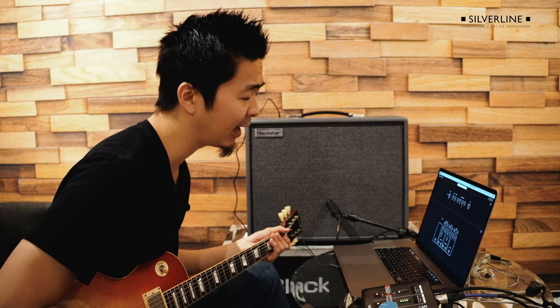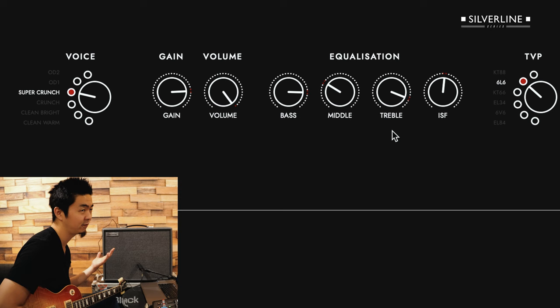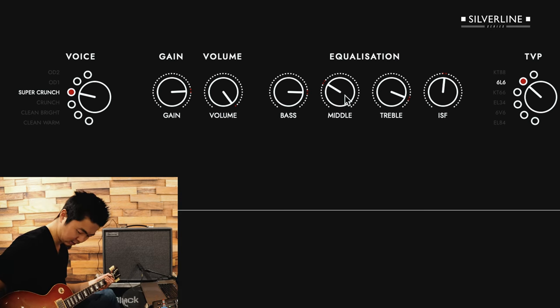I'm going to emulate that using the voice of Super Crunch 6L6, which is like my favorite tone. I have the gain turned up pretty good and I have it really scooped up aggressively — 8.2 on the bass, 8.9 on the treble, ISF right around the center, and then mid-range at 3. So let's hear how that sounds.